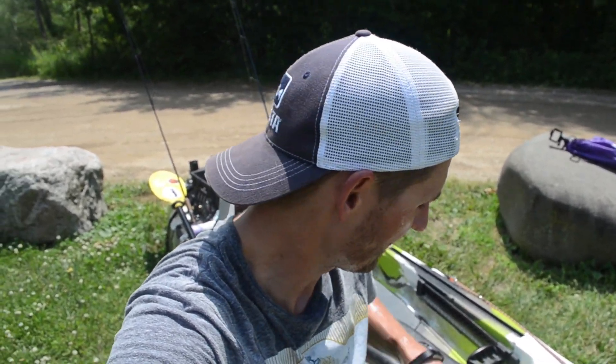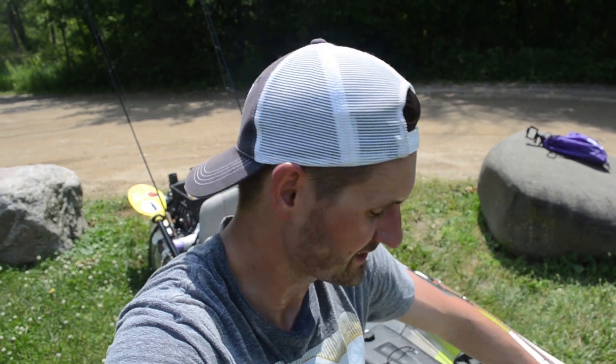Another thing to note is the front storage — I don't tend to use it a lot. I pack really light when I'm fishing and try to keep things as easy as possible on the water. I have all this storage and such a big kayak, but I don't necessarily need it all. The best part about this kayak is the fact that I can stand in it.